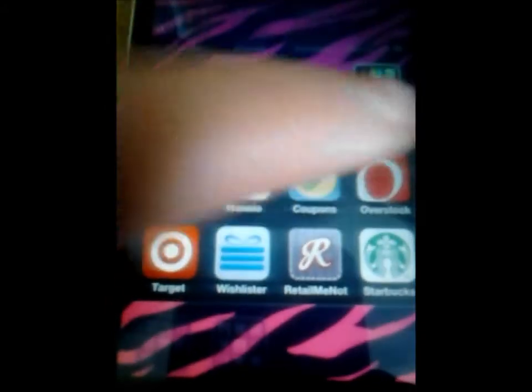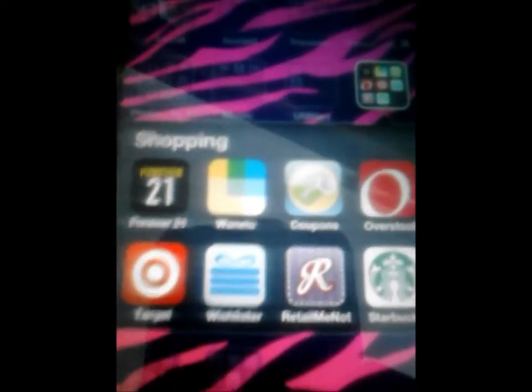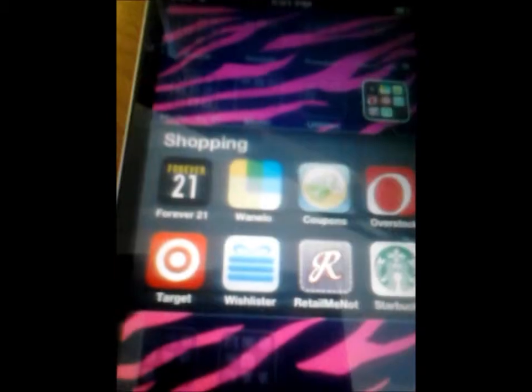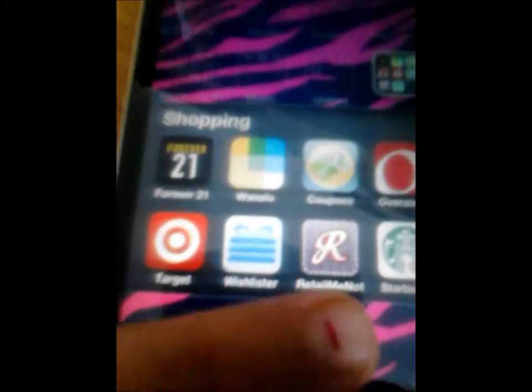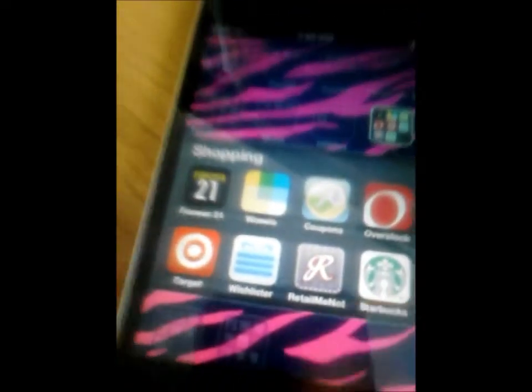Utilities: I have the Weather Channel, My Radar, and Wunderlist, which is a to-do list I use all the time — it gives you little reminders. Then YouTube. For Shopping I have Forever 21, Wanelo, Coupons, Overstock, and Target — the Target app gives you a username and password to use their Wi-Fi in the store for free, so I definitely recommend it. Wish List is for tracking what you want for your job paycheck, Christmas, or birthday. Retail Me Not is a coupons app where you can type in a store or scroll through daily deals. And Starbucks, to keep track of your favorite drinks.